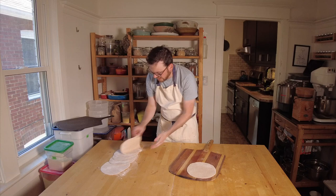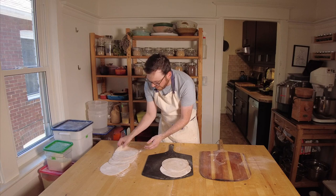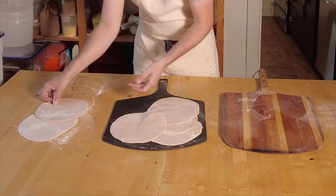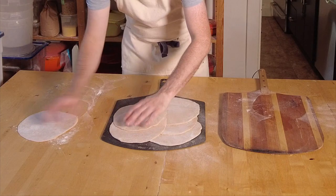Now that our pitas are rolled out, I'm going to take the rest of them outside — I've already cooked a few. What I like to do is make sure there's lots of flour on them. I'm going to load them onto one peel and then pass them to the other. If you don't have two peels, you can just use a sheet pan or even a plate. What you do have to be careful of is if they sit for too long, they are going to start to stick to each other. So give a good toss of flour, get them on there, and let's go to the oven.